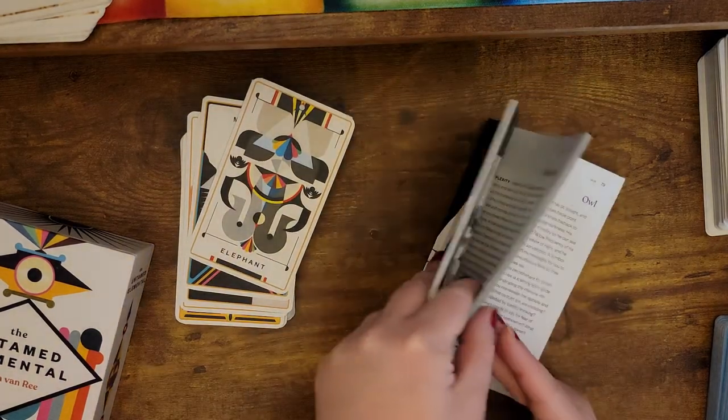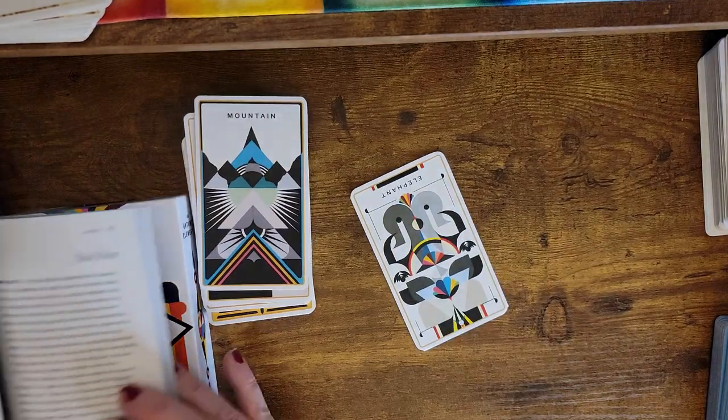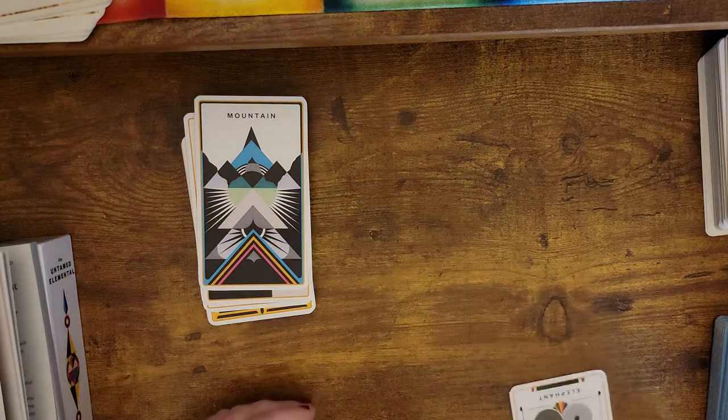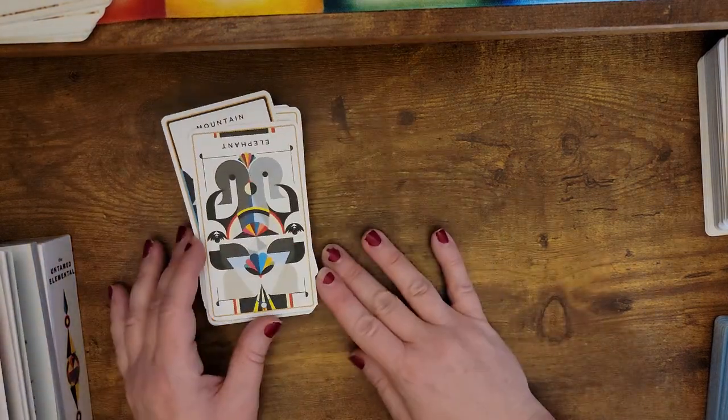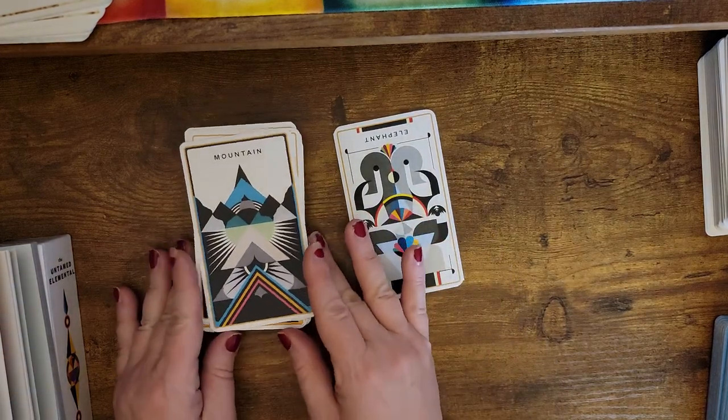So this is going to be a deck that's almost like a daily card pull. I almost feel like this is probably a good one to get at the start of a reading too — or a good card to pull at the start of the reading.